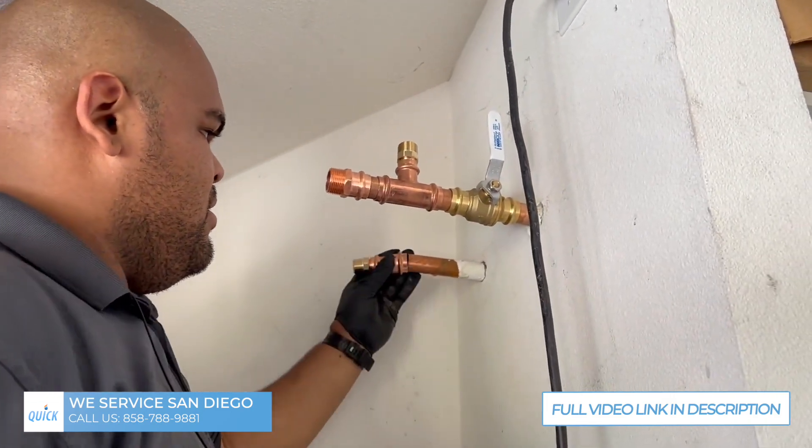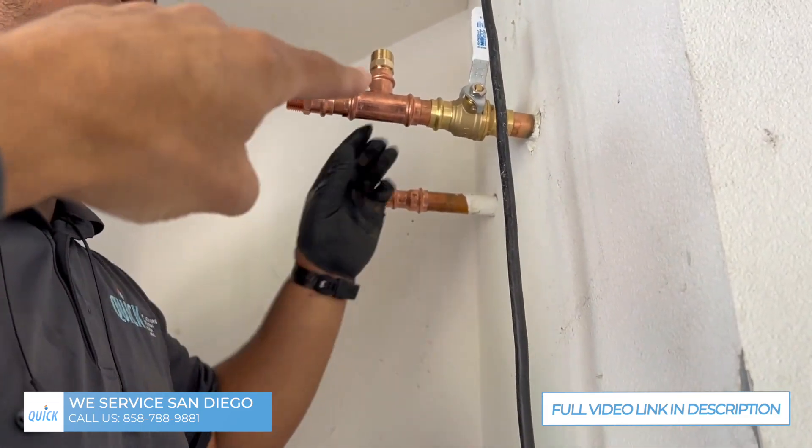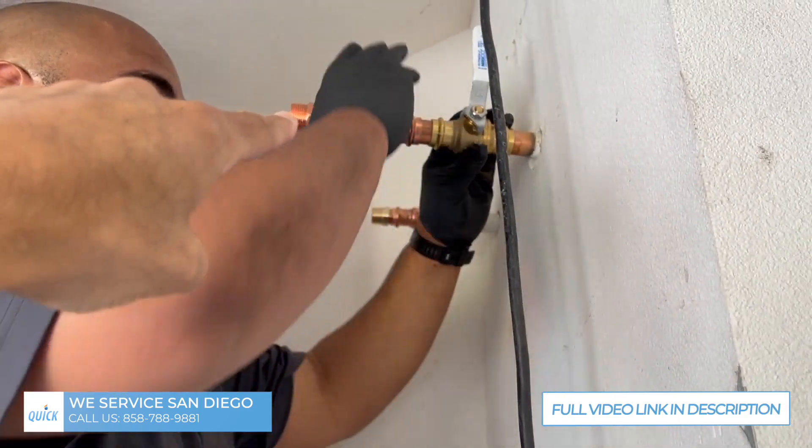We've got a one-inch ball valve because this is a 75-gallon, and then we've got a T going up — that'll be our expansion tank. This is gonna be our supply to the water heater.